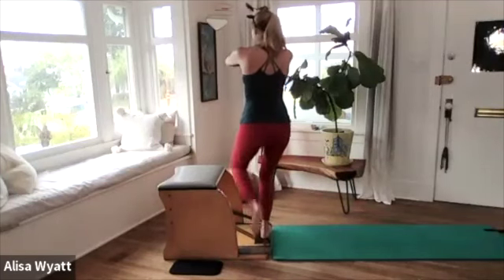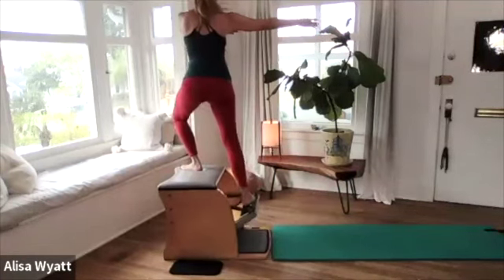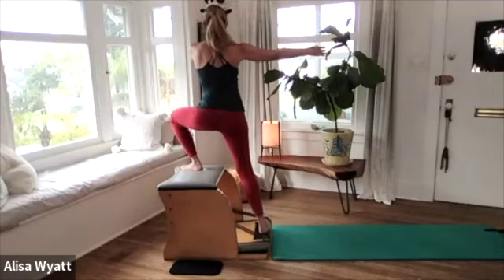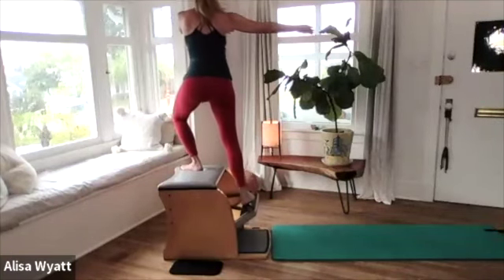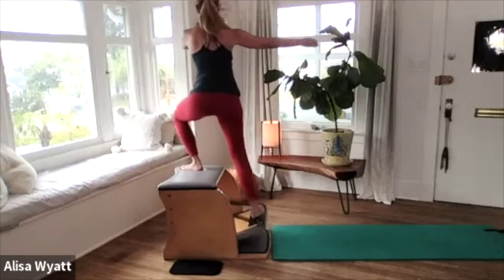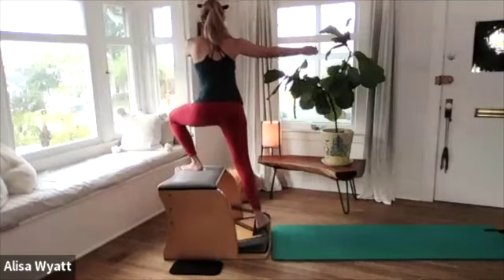Hold the pedal down, stand on the pedal — we're getting ready to go up side. Left foot comes up to the top, right arm can go out to the side, and here we go, five times. Up and slowly lower — we do have a different side to our bodies. Up for three and lower, up four and lower, one more up for five, and slowly ease that pedal down.